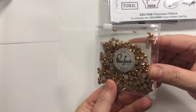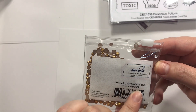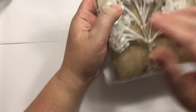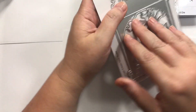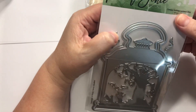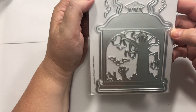This is from Pinkfresh Studios — just little flatback pearls, metallic pearls in matte gold. And then I got another pack of these because I just fell in love with those. And then I went ahead and picked up this Picket Fence Studios Creepy Hollow Lantern die. I really like that — it's really cute.